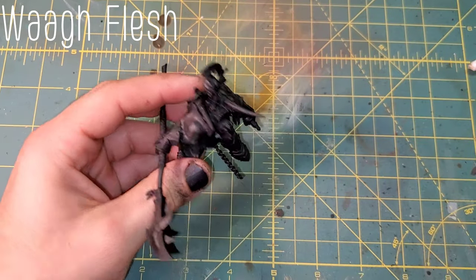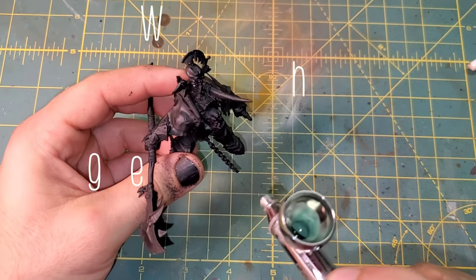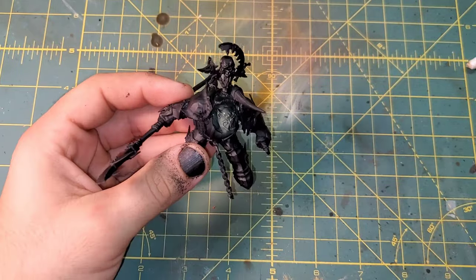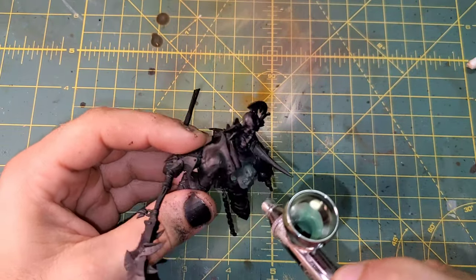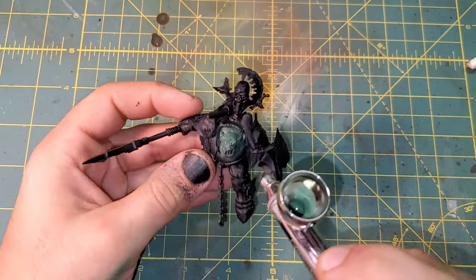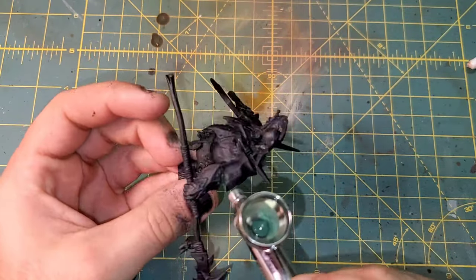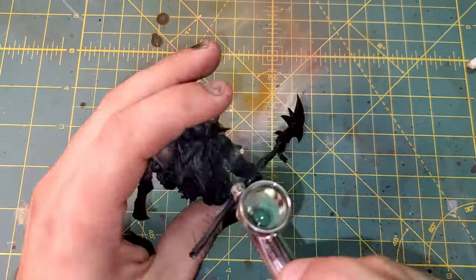We are celebrating Orktober and painting the Orakama Crusher. This is the first part of a two-part series, so we are just focusing on the Rider today, and we will be doing the base and Crusher in the next video. The paints being used will flash on the top left corner, but I will be here talking pointers and providing some context.